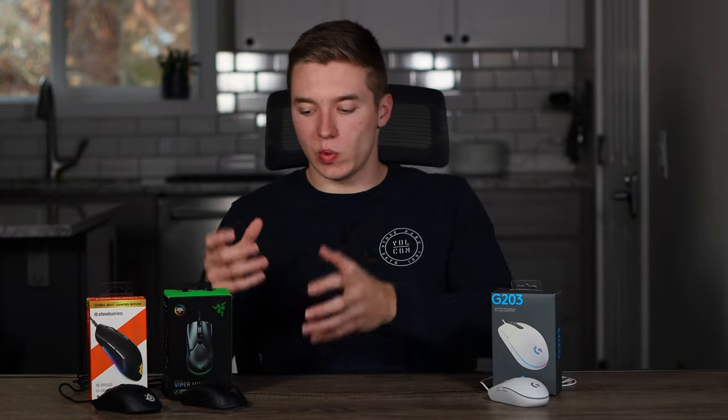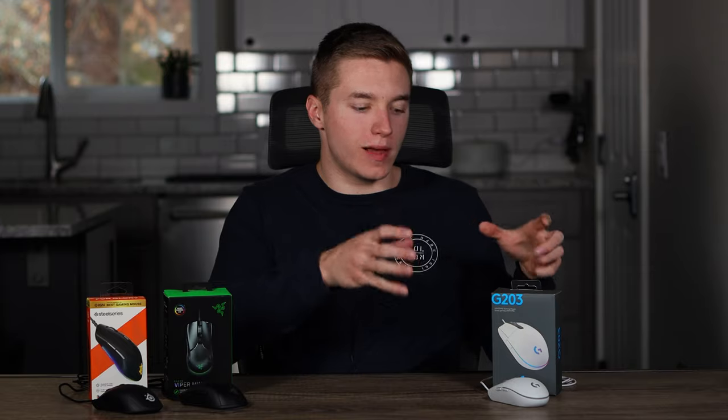For buttons, the main difference as far as switch type is on the Razer Viper Mini, because you're using Razer's optical switches, which give you no debounce time and no worry about double clicking. This is something some people have said has been an issue with the Logitech mice, though for my personal experience I've never had any issues with that.